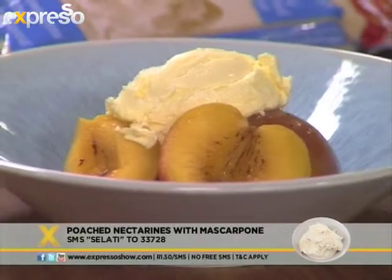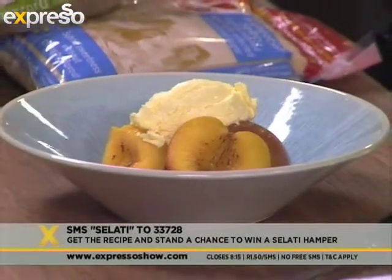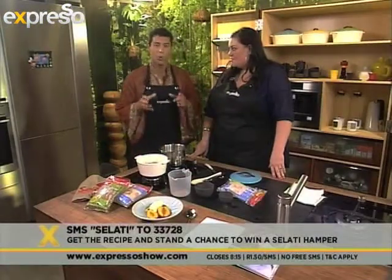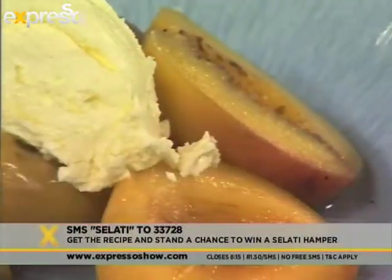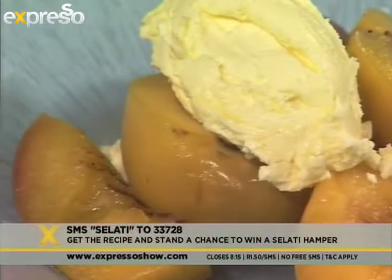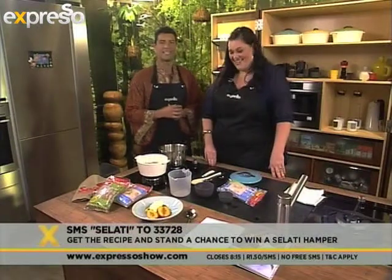You weren't joking when you said it's quick and easy. So while that poaches, we have a fantastic Salati competition. All you need to do is SMS the keyword Salati — that's S-E-L-A-T-I to 23372-8. You will not only get the ingredients for this amazing recipe, you'll also be entered into the draw to win one of five Salati hampers. There's sugars, a Salati apron, and as a special bonus, one of Alida's cookbooks.